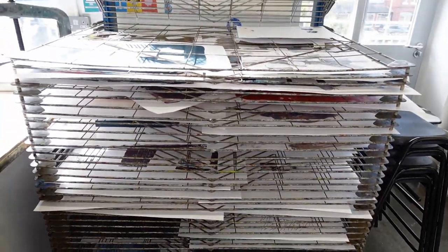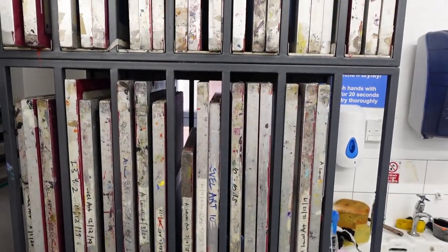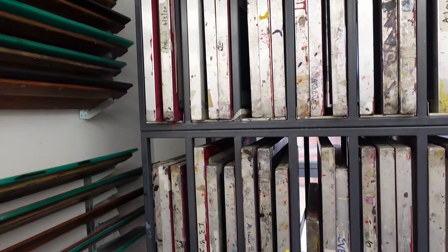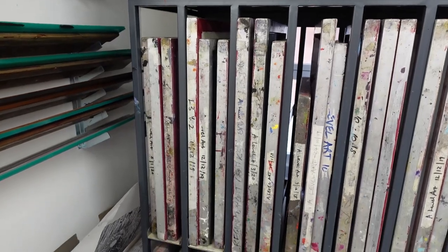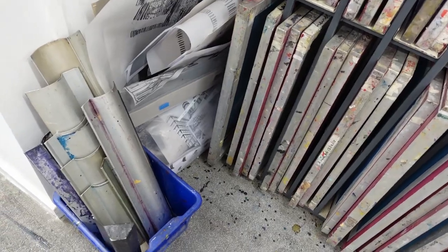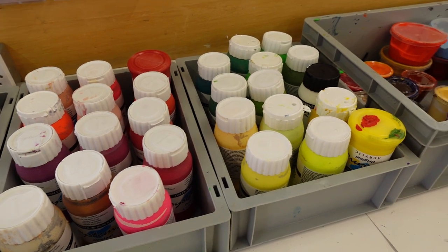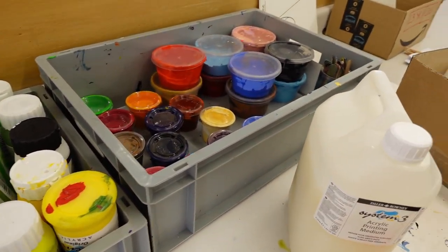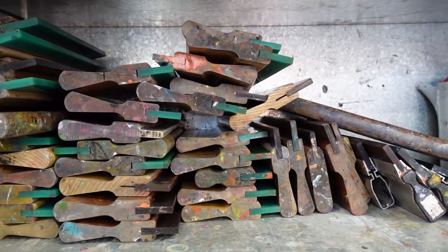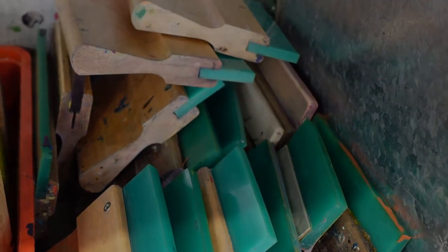Regional Print offers three introduction refresher courses in printmaking each year as well as our accredited UAL award in printmaking courses level 2 and 3. Then we have the guest artist workshops and the focus intermediate one day courses several times during the year's programme. We have a lot going on here in Wrexham at the Regional Print so call, email and come and see what you can do.